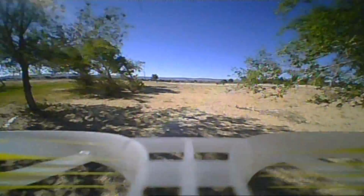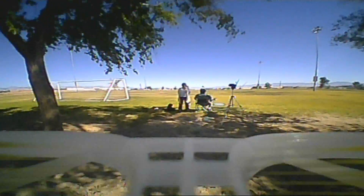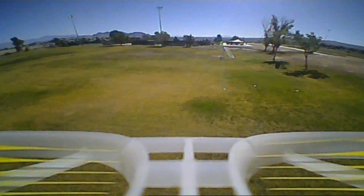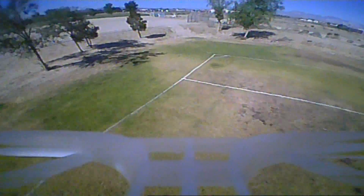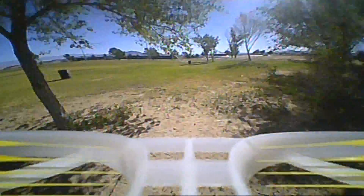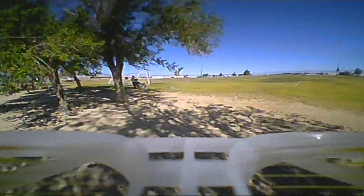Let's go zigzagging through the trees. These are meant to be tiny whoop clones meant for zipping around indoors mainly, but this one does great outdoors too. Nice and maneuverable — the PIDs are set for general flying. Let's see what kind of speed I can get — more throttle, more throttle, more throttle and push! That's about its max speed, but its range isn't too bad either.